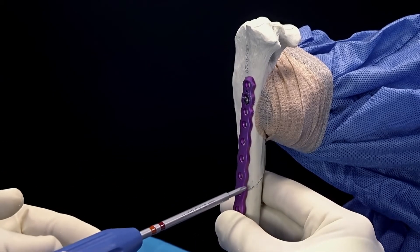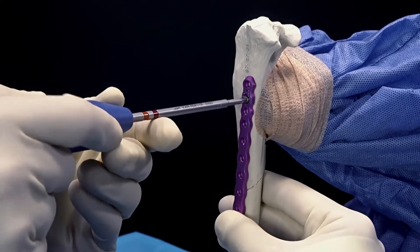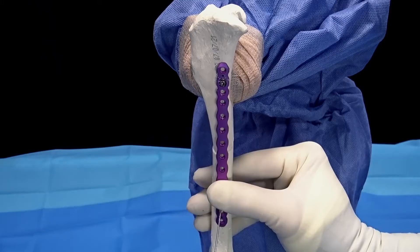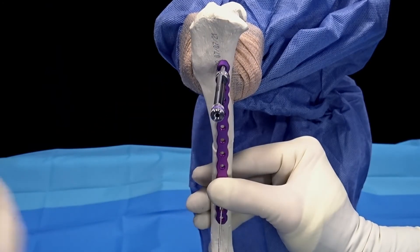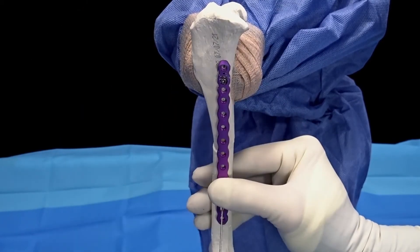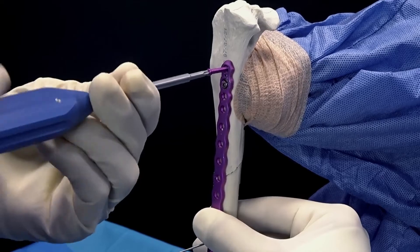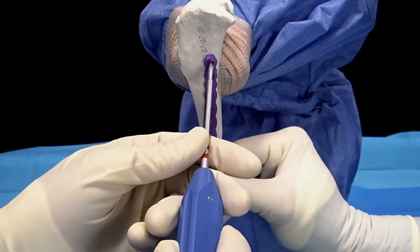Once we're happy with the placement of our plate relative to our fracture segment, we'll go ahead and tighten the cortical screw at the slide hole. Next, we'll apply a locking screw in any of the proximal holes using the locking drill guide. The locking screw in this case is magenta. The variable angle screw is a more golden color, which we'll apply later. The screw should be slightly recessed to the plate.